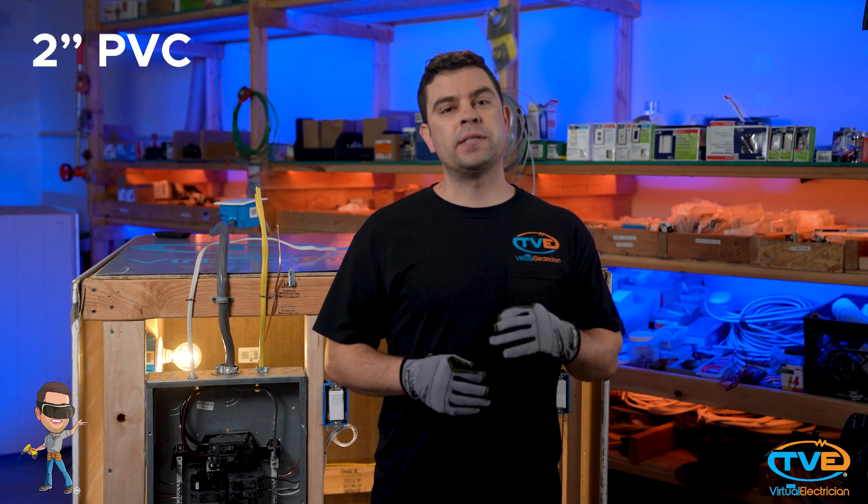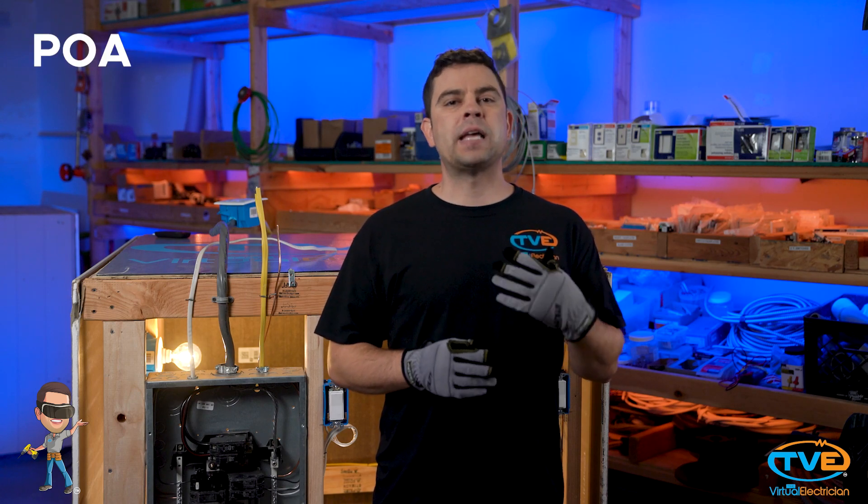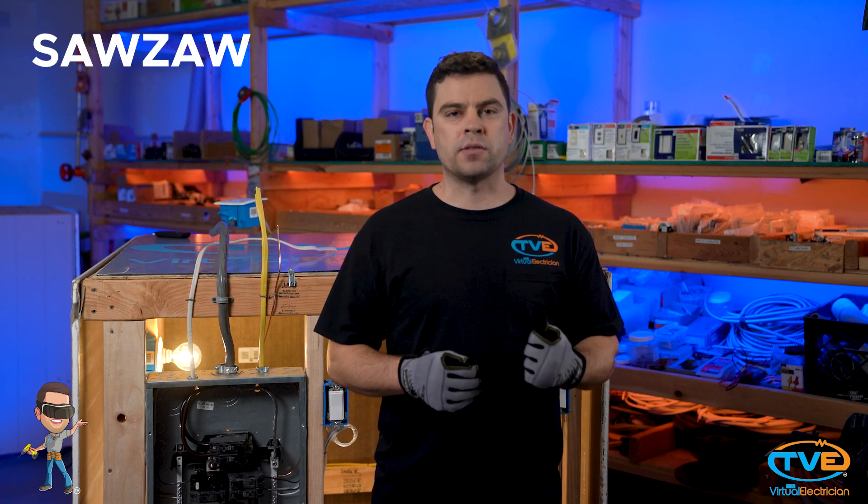You will need 2 inch PVC, 2 inch straps, screws, weather head, point of attachment, 2 inch connector, 2 inch hub, URD wire, screwdriver, and your sawzall.